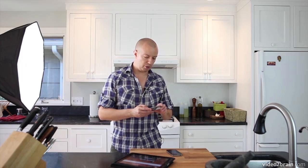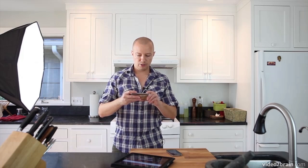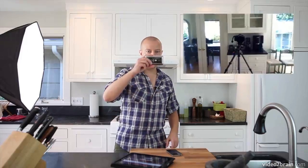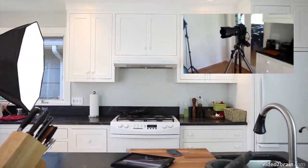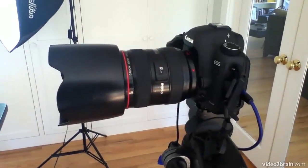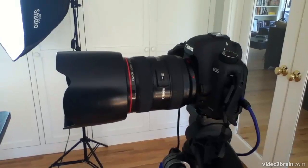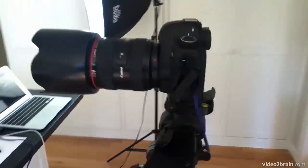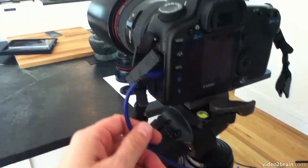I can't show you the camera because I'm recording on it, so I'm going to grab my daughter's iPod and shoot a little bit of video. There's my camera — this is a Canon 5D Mark 2, and the lens on it is a 24-70 f/2.8 lens. It's a pretty good setup that can produce some beautiful results. I have a USB cable and a power cable plugged in.